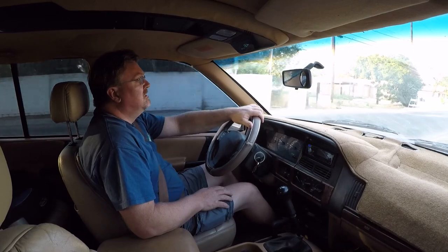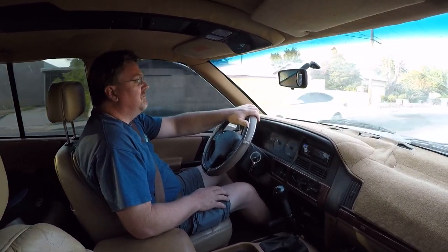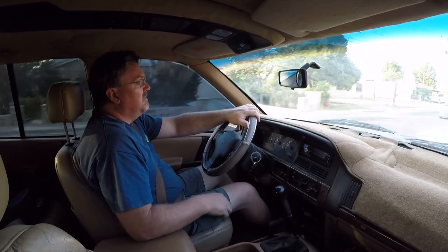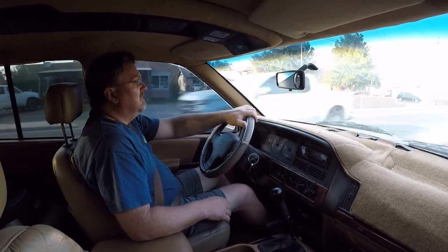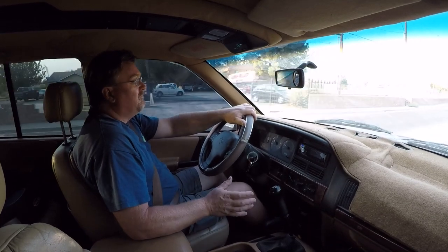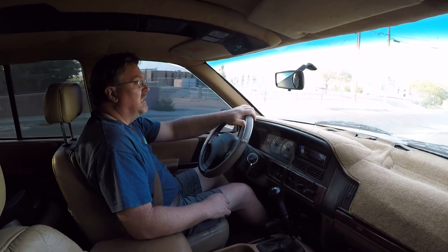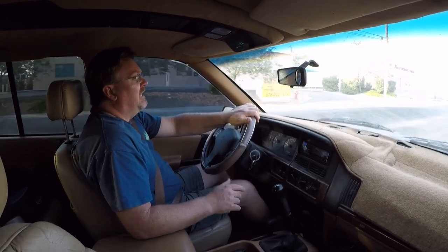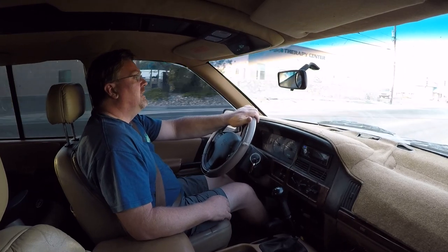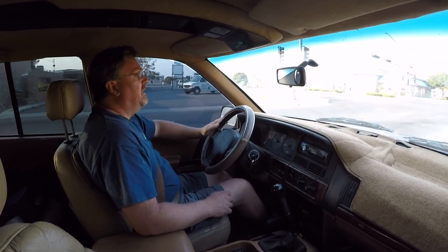Fuel mileage-wise, I don't usually do a lot of highway driving with this vehicle — I have other vehicles for that. Mostly it's city and a lot of off-road driving, so I've been averaging around 15 miles per gallon. If I do get on the highway it's in the high teens, so it's not too bad — better than I was getting when it was an automatic.